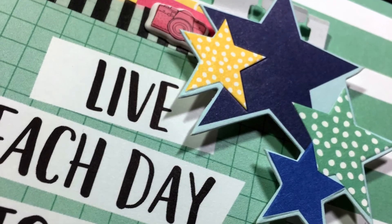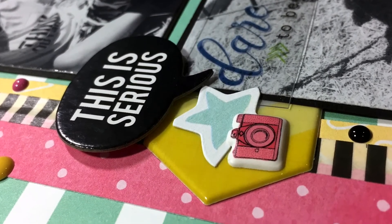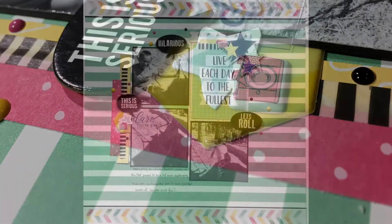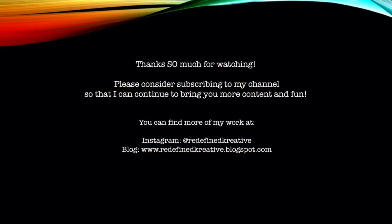And that's going to do it for this layout. This one came together really quickly. I really enjoyed using that sketch challenge, and I hope that you are joining us in the 40-day challenge and that you will also use this sketch. We'll see you again soon. Bye.